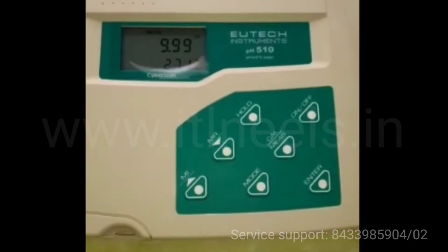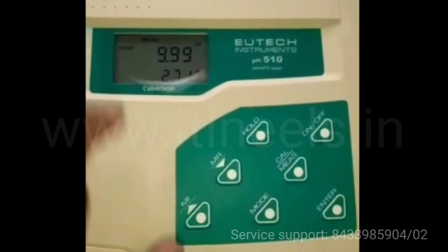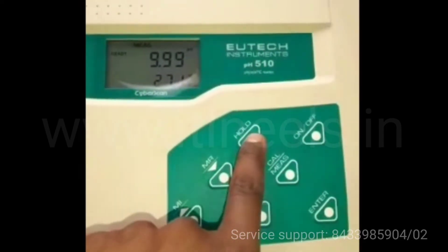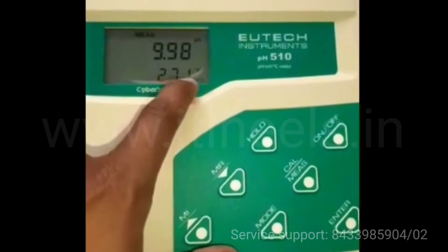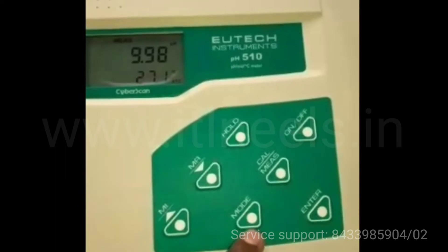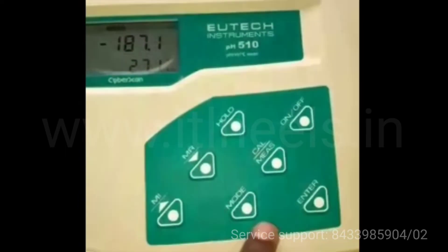After completing 3-point calibration, it automatically comes to the measurement mode. If you want to hold this reading you can press hold. At the bottom the temperature is shown. If you want to change the mode you have to press mode, then it will switch to mV and again pH.